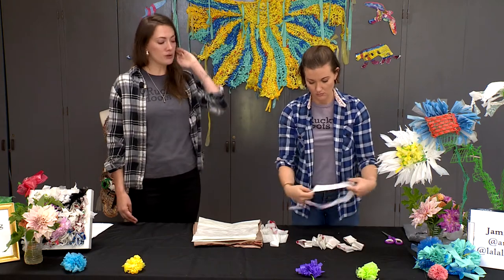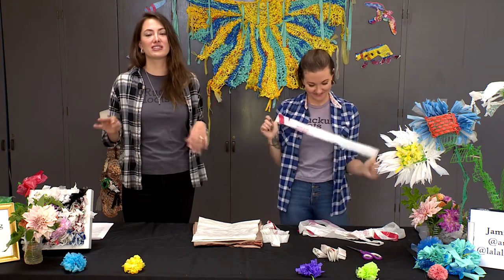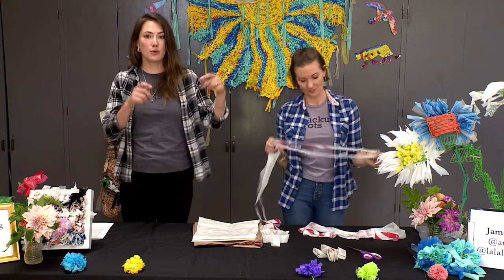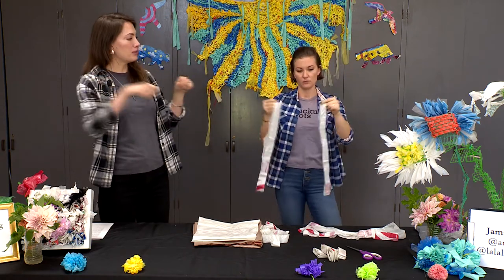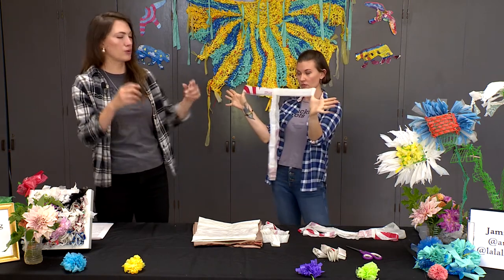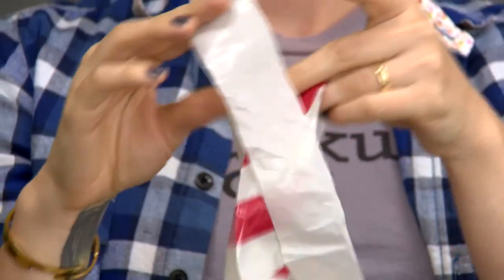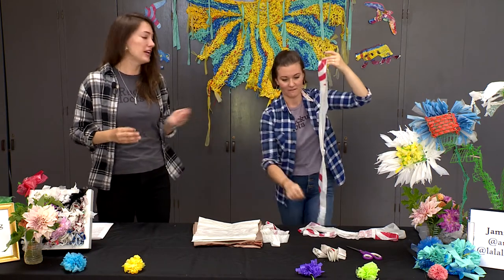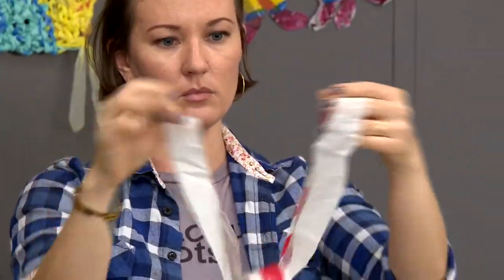Once you've cut up the bag you're going to have several loops. This is her first time, which shows that anyone can do this — it's very simple, and if you get frustrated just keep trying. You're going to take one loop in both your hands and place another loop inside of it. You'll have what looks like a capital letter T. Then grab the other side of the loop and pull it through itself while pulling on the loop that was hanging down — tightly — and there you go, you have one segment done.